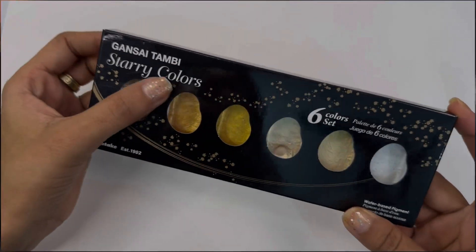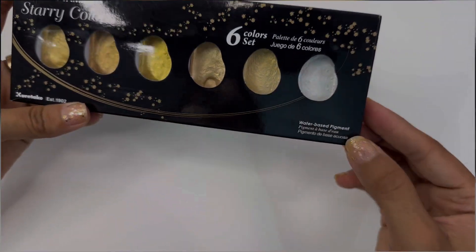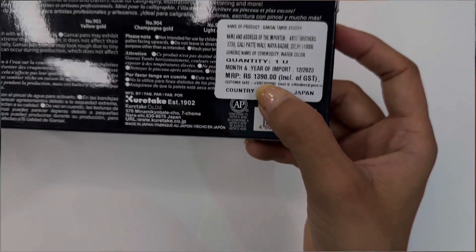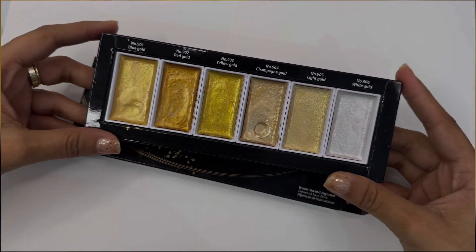These are the golden colors which I use in my illustrations. They come in a six color set and I purchased them from Amazon for 1390 rupees. These are two colors and they are great for adding detail at the end.